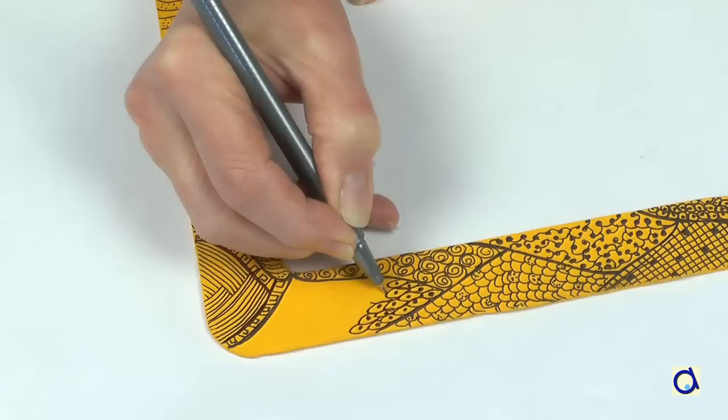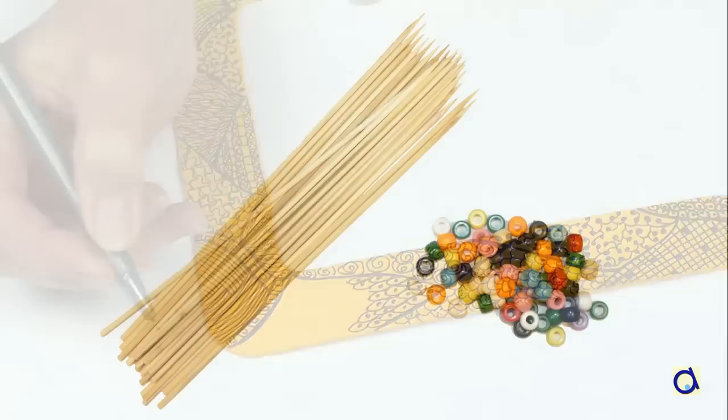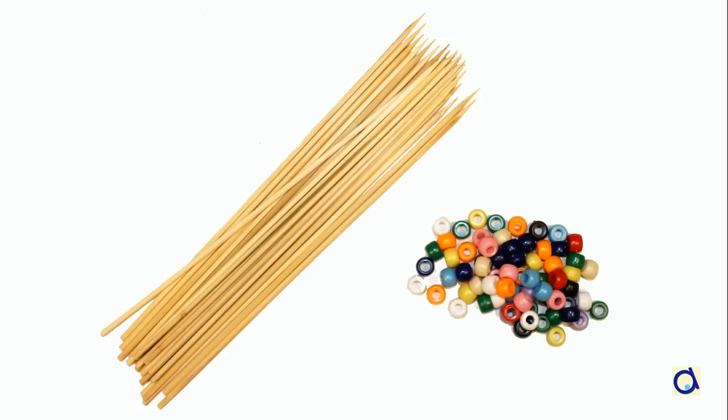I used a black marker to draw the patterns. After creating the frame of the abacus, it is now time to work on the rods and beads.